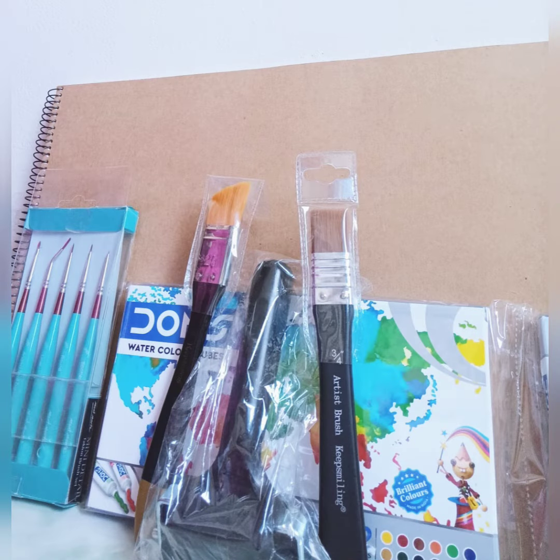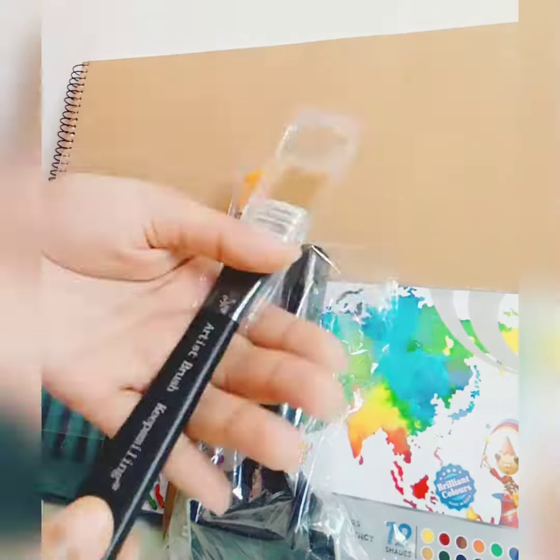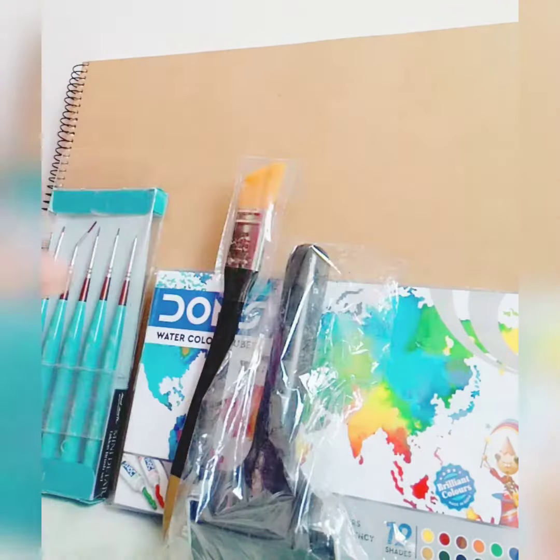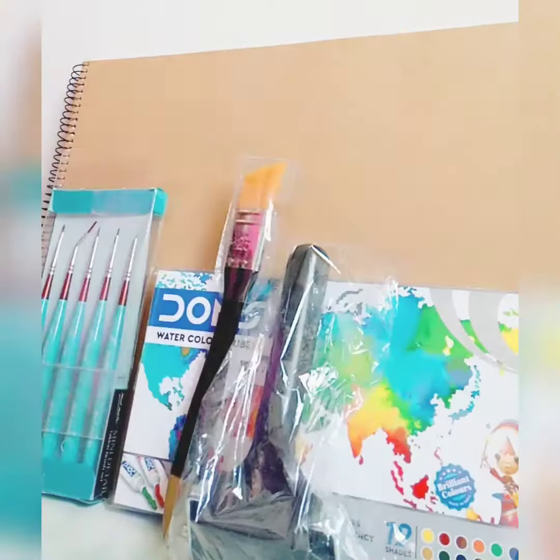Assalamualaikum viewers, welcome back to my channel. Today I'm going to review these things. First, I'm going to show you the Keep Smiling brush, 3x4 size. I'm going to open it. Let's see — this is the brush.